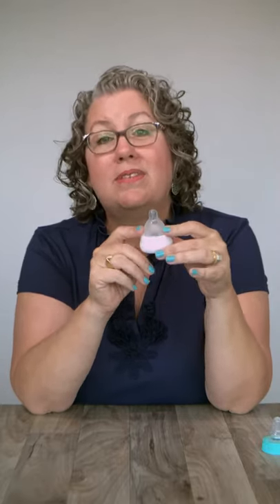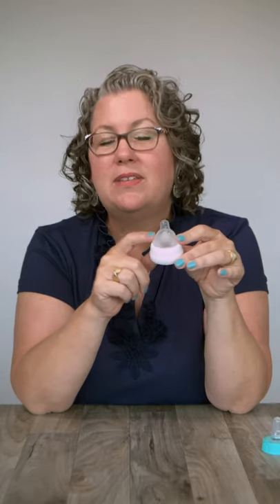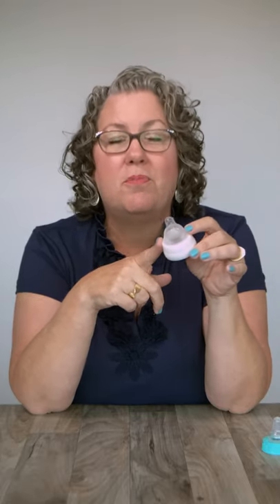The base of the bottle nipple is the part where your baby's lips are supposed to rest. This is like your areola. Your baby's lips should rest on a portion of the base, and that will help your baby's mouth stay propped open during feeding.